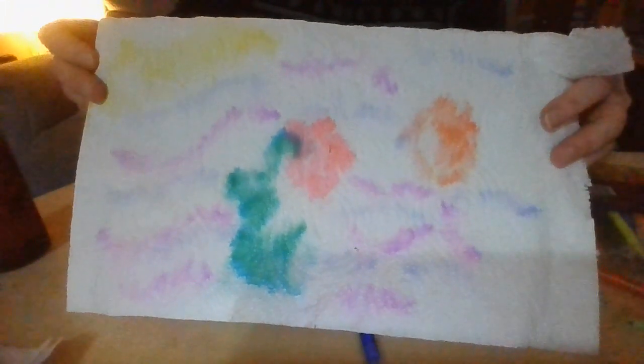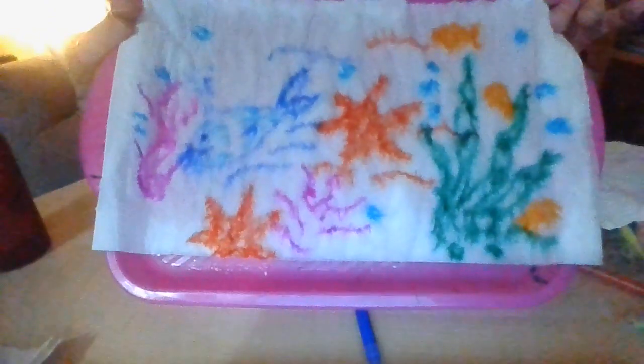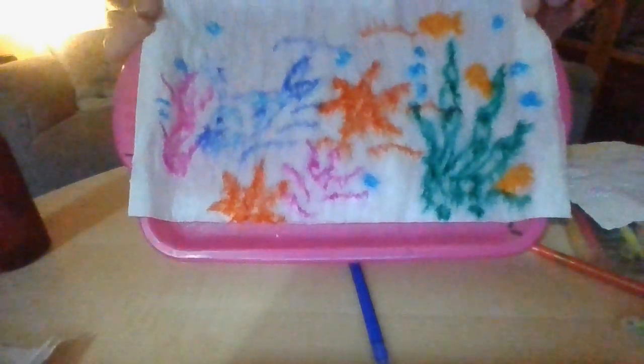The one that I showed you to start with — just leave them to dry off. They look absolutely fantastic. So you can enjoy making those. I'll see you again soon. Thank you, bye!